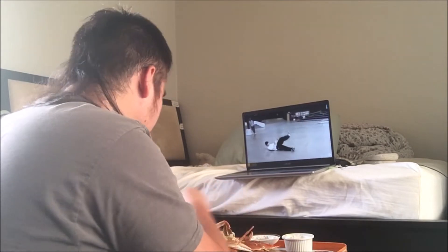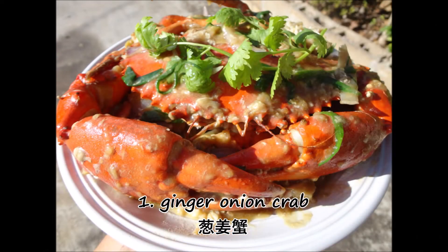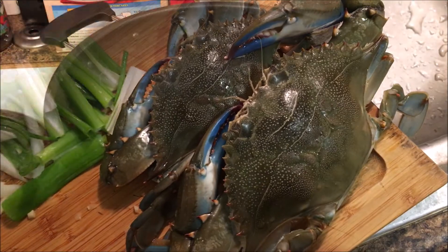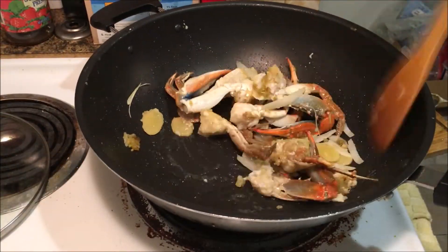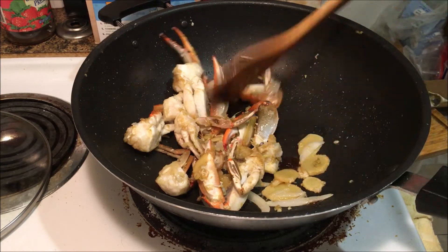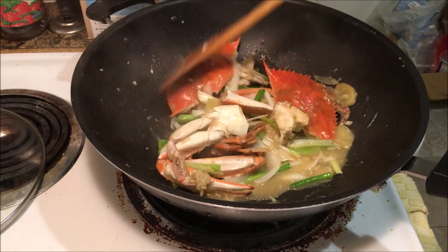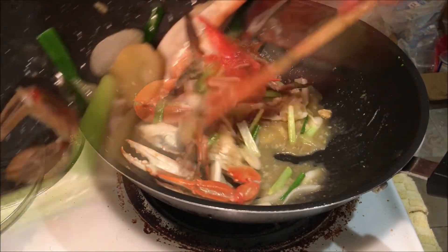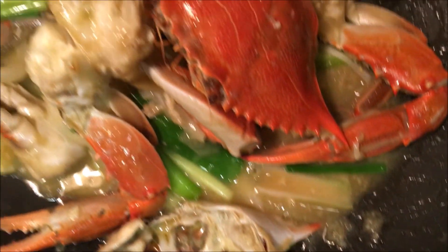Watching YouTube videos or a movie while I pick a ton of steamed crabs is a favorite activity of mine, for sure. But this top five is about taste, not enjoyment. Number one: ginger onion crab. Now who saw this one coming? I mean, I talk about this dish all the time. Ginger onion crab is the best crab dish — it's just so simple, so easy, and absolutely delicious. Ginger just brings out the flavor of crab. It's a must-have. It is the best crab dish.